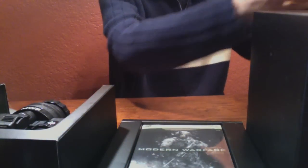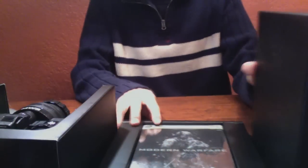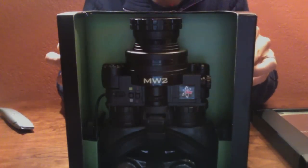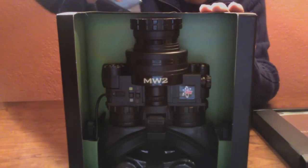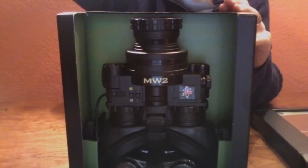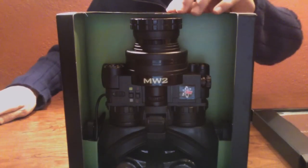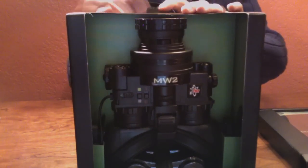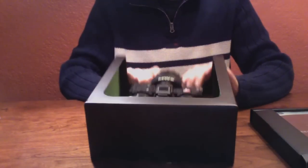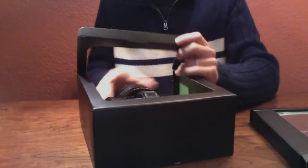So let's take a look at the night vision goggle. This is the main reason why you would pay $149 versus the $59 for the regular or the hardened edition. This thing is actually valued at $70. So let's slide it out.